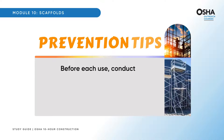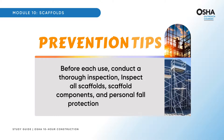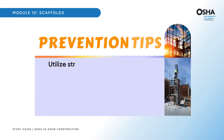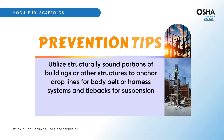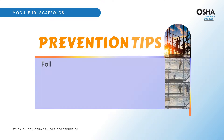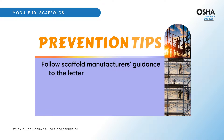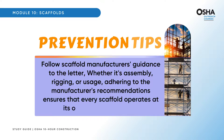Before each use, conduct a thorough inspection of all scaffolds, scaffold components, and personal fall protection equipment. Utilize structurally sound portions of buildings or other structures to anchor drop lines for body belt or harness systems and tiebacks for suspension scaffold support devices — a strong anchor is the anchor of safety. Follow scaffold manufacturer's guidance to the letter, whether it's assembly, rigging, or usage; adhering to the manufacturer's recommendations ensures that every scaffold operates at its optimal level of safety.